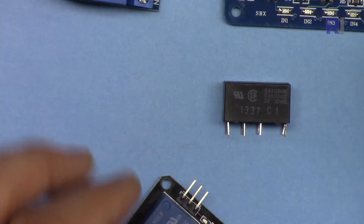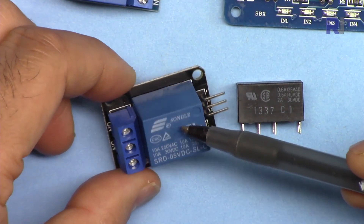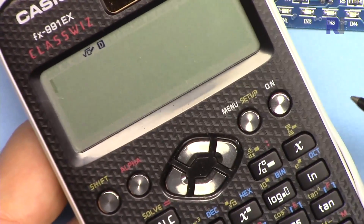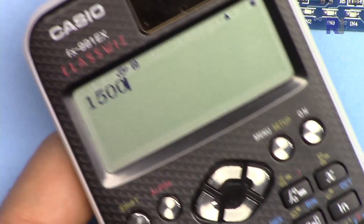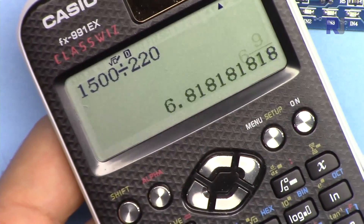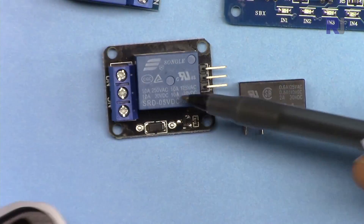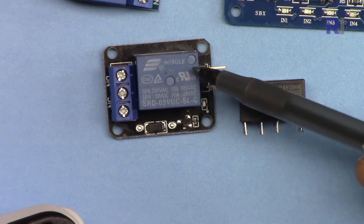If you overload a relay with more than its rated current, it will melt and create a fire hazard. You can also calculate current from power: for example, a 1500 watt load at 220 volts draws 6.8 amperes. Since this relay is rated at 10 amperes, you are within the safe limit. Always ensure the calculated current or power stays below the relay's rated value.